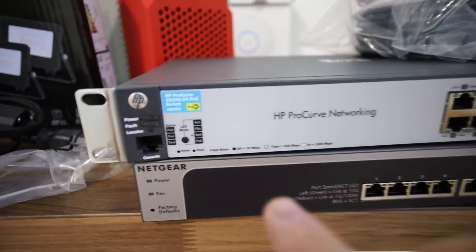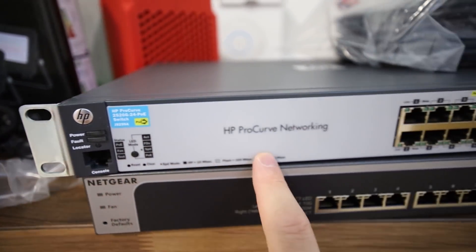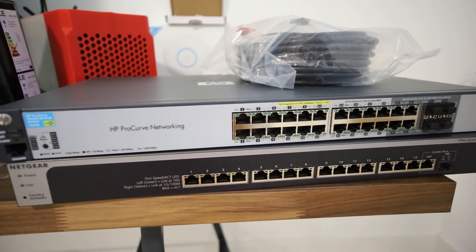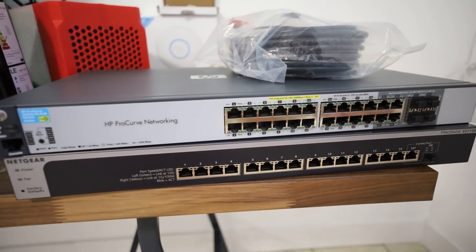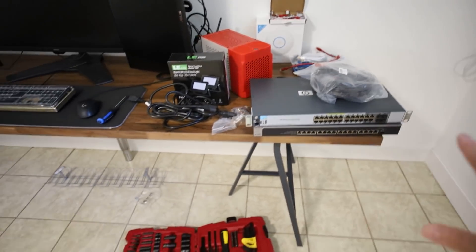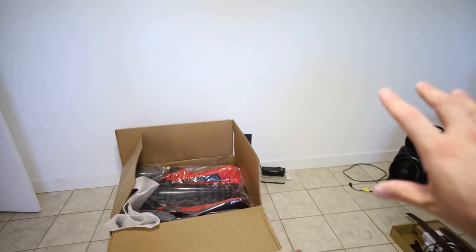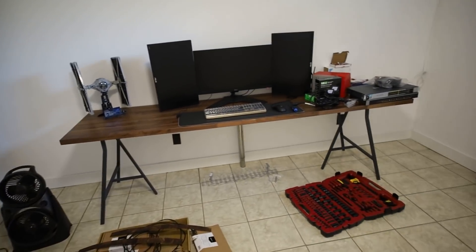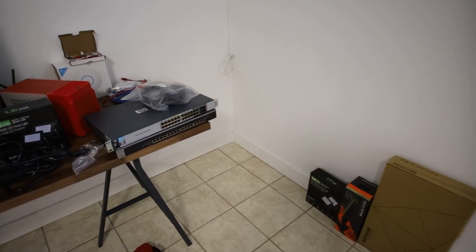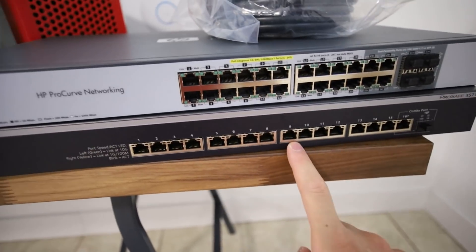Then I have this HP switch here — it's a 2520G, 24-port, PoE-enabled gigabit switch — but I'm probably not going to be using the PoE. I'm going to be using this for stuff that doesn't need 10 gigabit — things like other mining stuff, testing rigs I'm going to have over here once I get more tables, and maybe a security system. I will do VLANing on this switch as well, probably the 10 gigabit too.